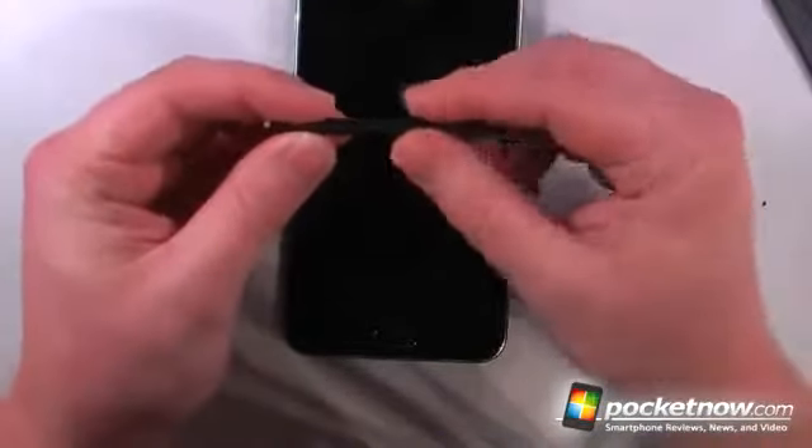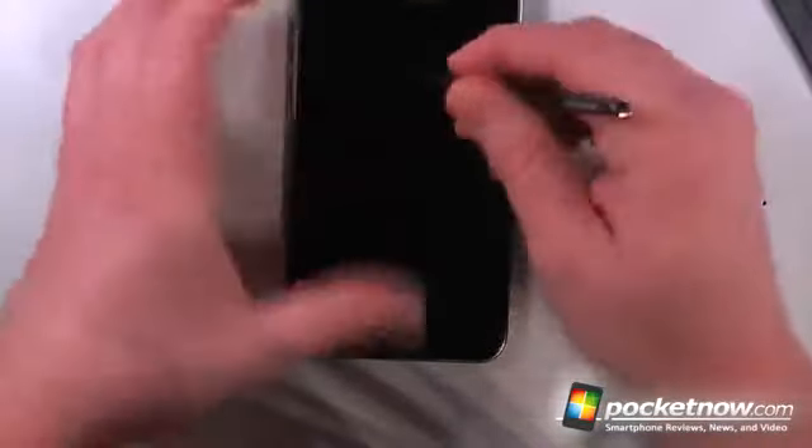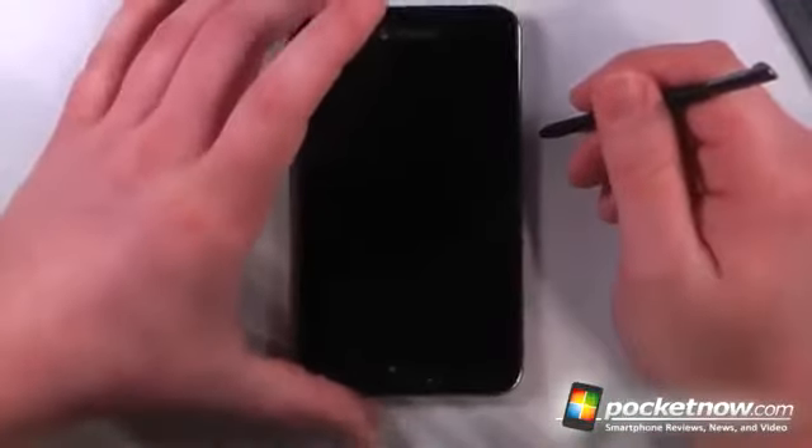The S Pen is a pretty neat stylus. It has dual features — there's a button that allows a back function and many other options, which I'll show you in the software review coming up next. So we'll pop that back in.